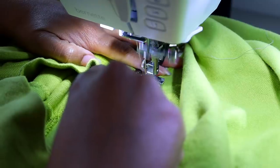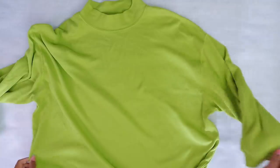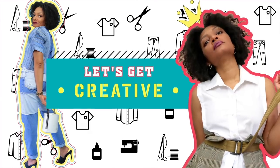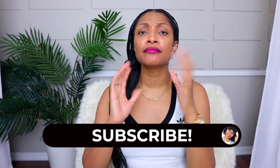That's not cute. Let me know in the comments if you were screaming. Hi everyone, I'm Angelina and this is Blueprint DIY where we remake our clothes to be just as unique as us. I am super excited about this series we have going on — cultivating a spring upcycle wardrobe.